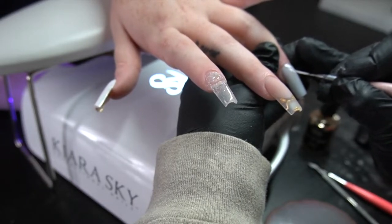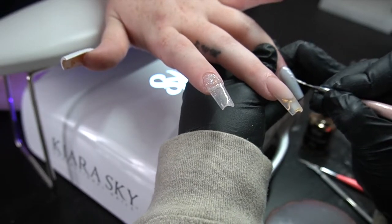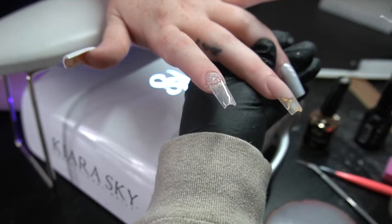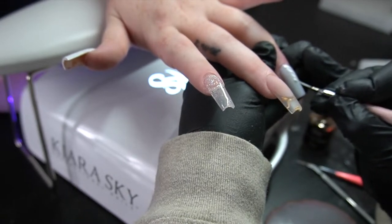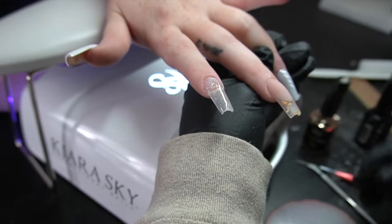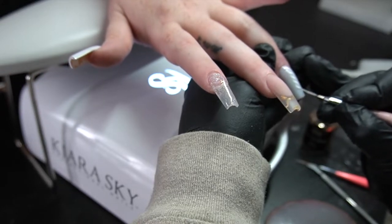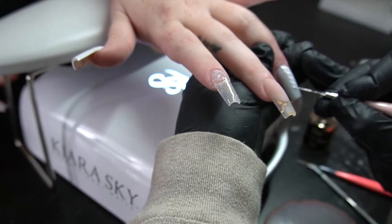Don't take the hand out partway through and then put it back in — leave it in there the whole time. If you don't, chances are the gel will end up wrinkling. Now for this area we are going to be doing a sweater nail, so I'm going to go ahead and follow the design she had. She said I could freestyle a little bit, so I did end up making each sweater nail a little bit different. On this one I'm going in with the S pattern.